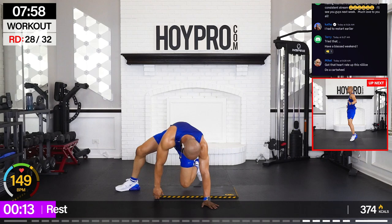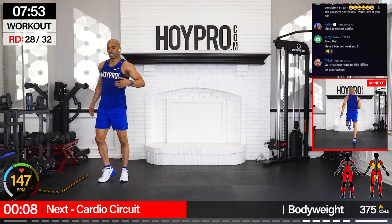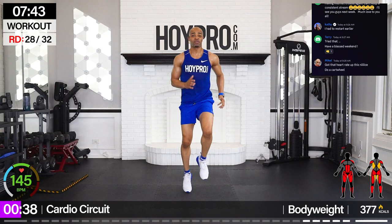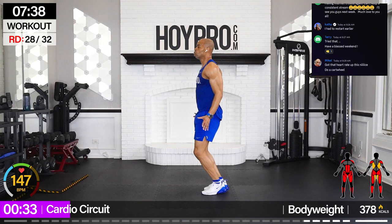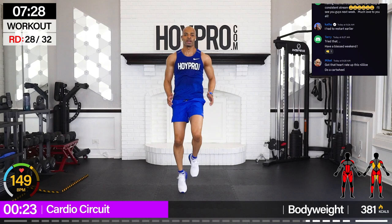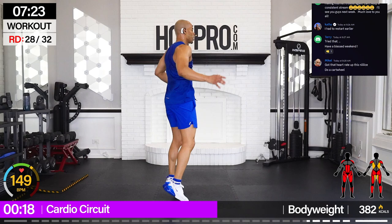Bring it up — cardio circuit. I'm going to sprint for eight, four jumping jacks, eight butt kicks, four jumping jacks, then spin. Championship rounds! Let's go — sprint for eight, time flies. Turn to the side, give me four, three, two, one — butt kicks. Turn and up — two, three, four, spread it out. Come on, turn — two, three, four — butt kicks. Nice.